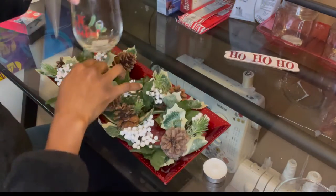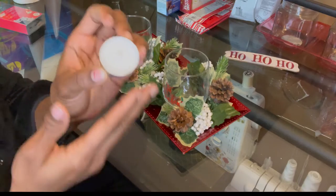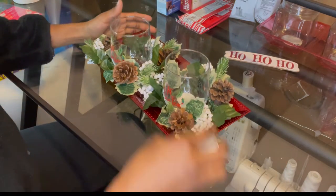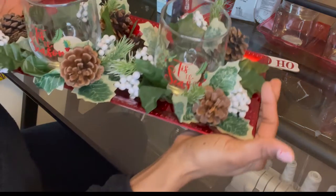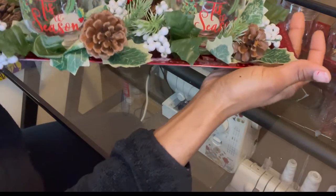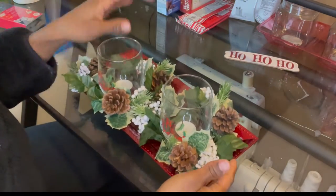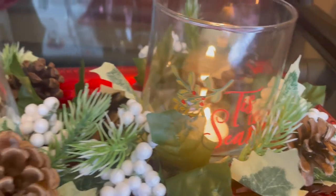All we're going to do is insert the candle in the middle and then just tuck these pieces in like that. This makes a very nice centerpiece — very simple, very holiday-ish. You can just light the candles and it gives you that very warm vibe.